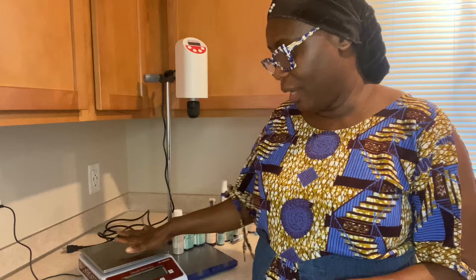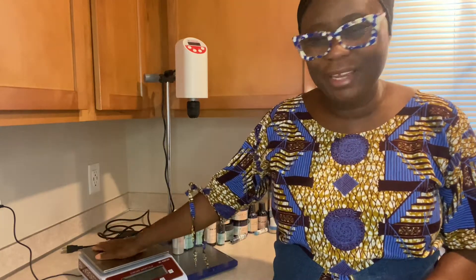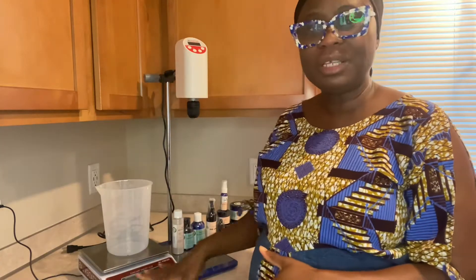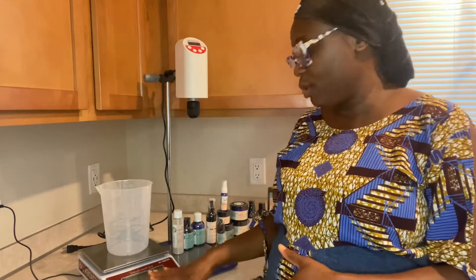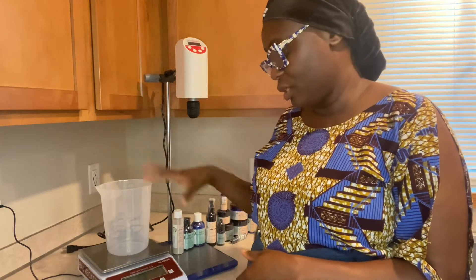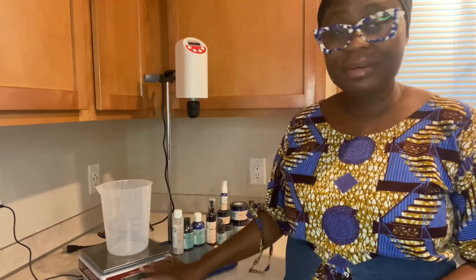I use it to measure even the tiniest grain of ingredients. The reason why I love it so much is that I can set it to idle. So when it's idle, it doesn't turn off. I noticed with other scales that whenever you're measuring, you have to be done within like two minutes or less, otherwise it will just go off. That has happened to me and then you have to start all over again. But this one is not going to go off — if it's idle, the lights will turn off, but your number will still be there and it will still be working.